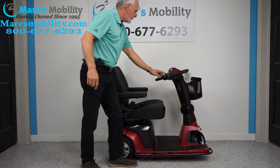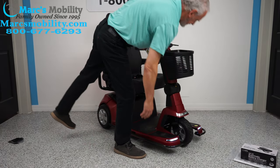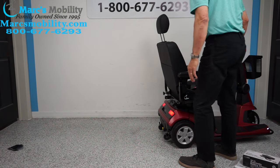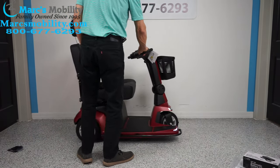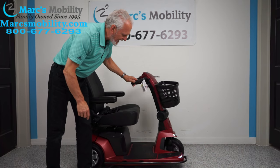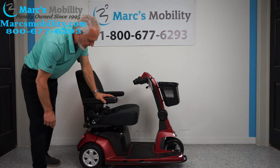The scooter has the full light kit — you can see the headlights up front and tail lights in the back. The front wheels are about 10.5 inches by 3.5 inches wide, and the rear wheels are slightly larger at 10.75 inches by 3.5 inches wide.